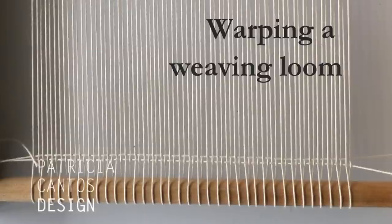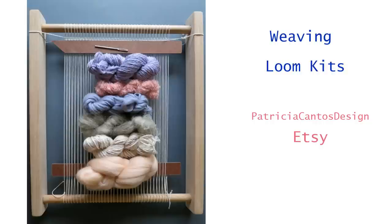Let me show you how to warp a weaving loom. In this video I will demonstrate how to warp the small frame weaving loom I sell as part of the beginners weaving kit at my Etsy store, Patricia Cantos Design.